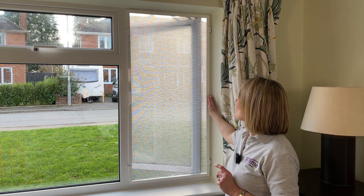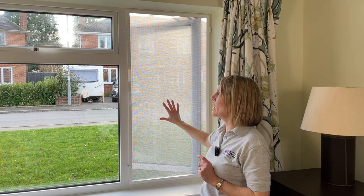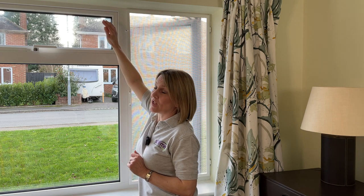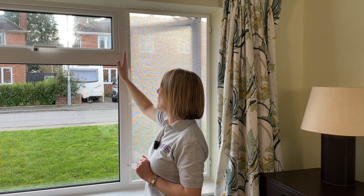In our case the screen is hinged at the side because we have a side opener, but you can also use it on a top opener, positioning the hinges at the top and the turn buttons either at the bottom or the side.